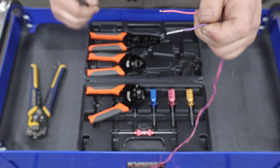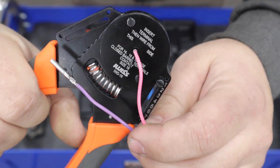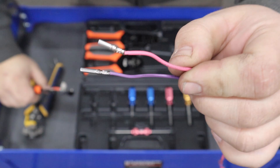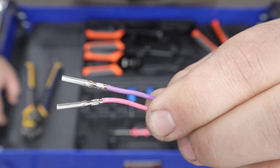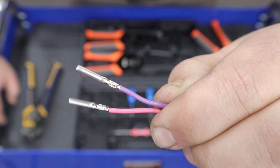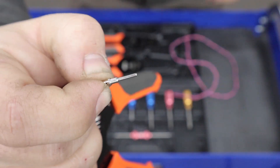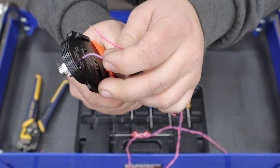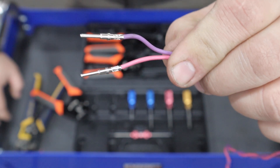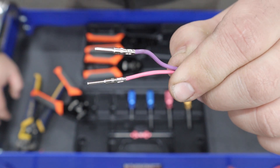The tool crimps it all the way around, makes a very strong connection — super quick, easy, and strong. Just do this to the other one and we can put them into the receptacle. It is so quick and easy to do these crimps; I don't ever want to do open barrel crimps again. Pretty much rinse and repeat for the male pins — just strip the wires back, put the crimp into the tool, and crimp down on the wire. It really doesn't get any simpler than this.